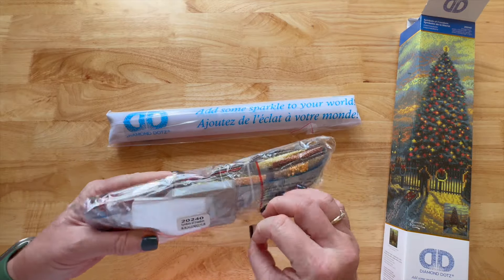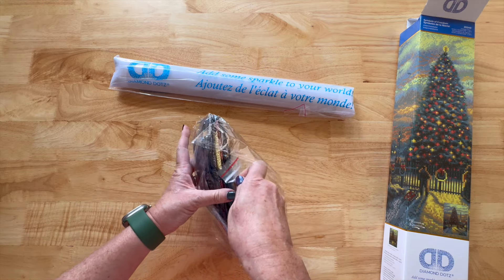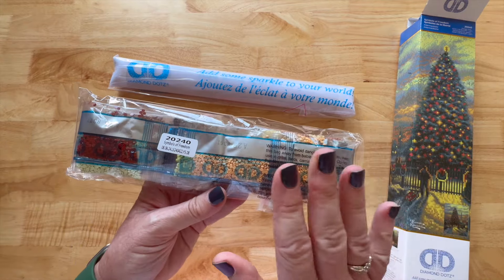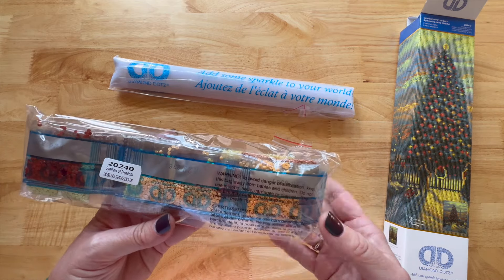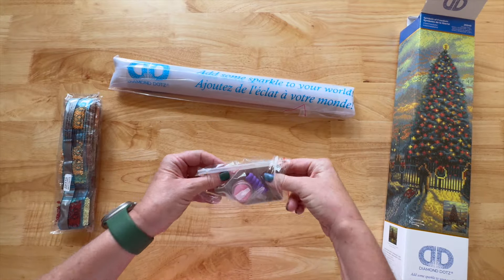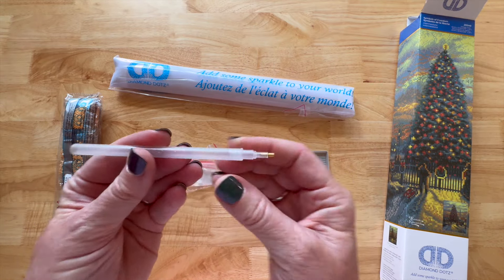Inside this pack you've got the drills, you've got your toolkit in there — everything is packaged all together — and then of course this is your diamond painting canvas. I like to look at the toolkit first. I'm not used to seeing the toolkit in with the drills — that's interesting. It's got the name of the painting right here, which I love, because some people store their diamonds separate from their canvases and keep these hanging in their closet.